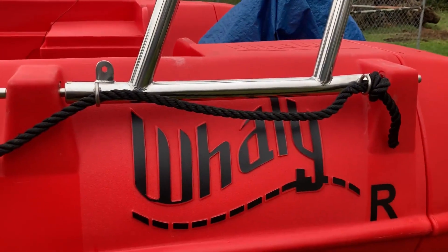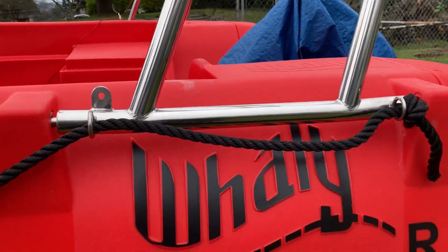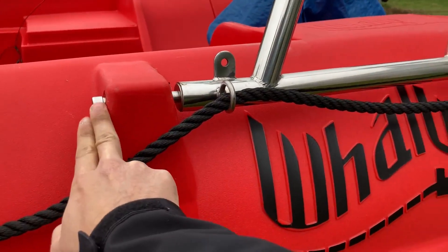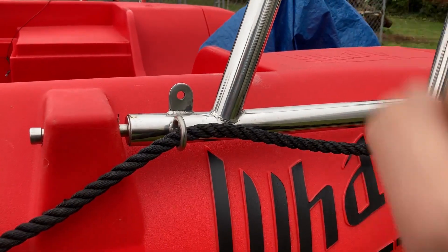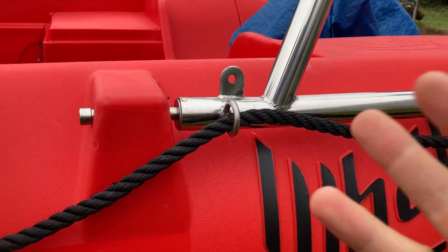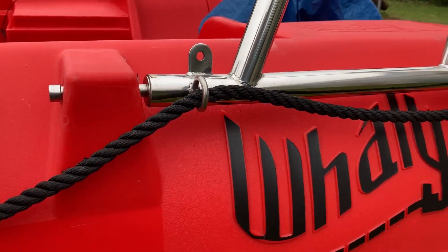Installation-wise, you're definitely going to want two people to do this, three preferably — one to hold it in place and the other to put the screw in and tighten it. I recommend three people so you can have one on each side holding it, and then the third person can screw it in. That would be the ideal configuration.